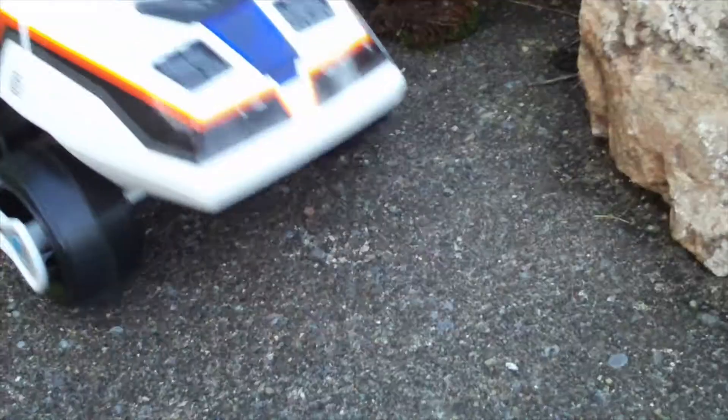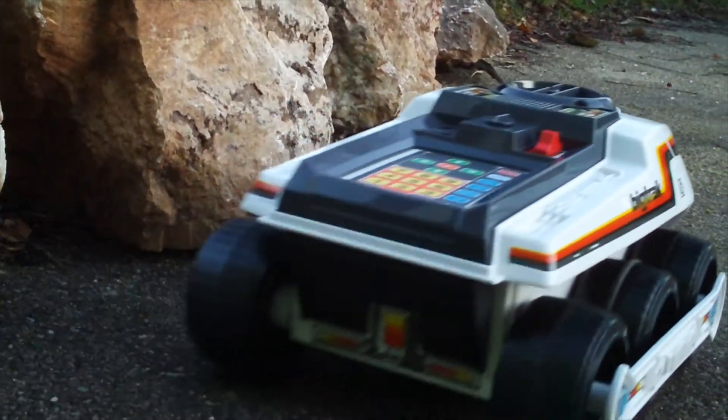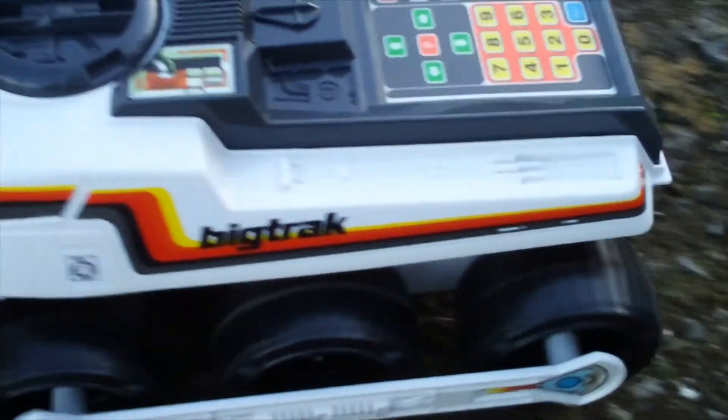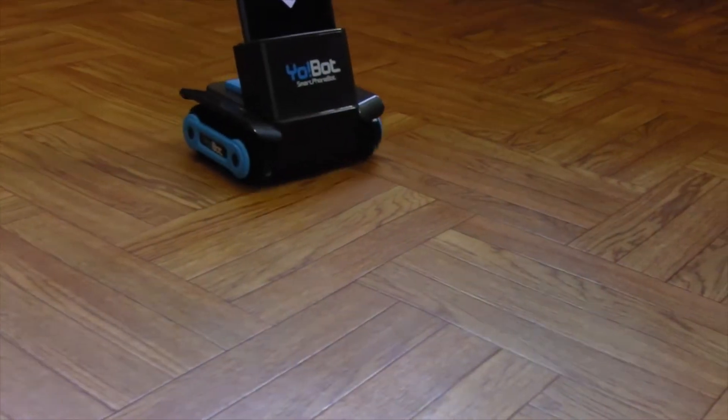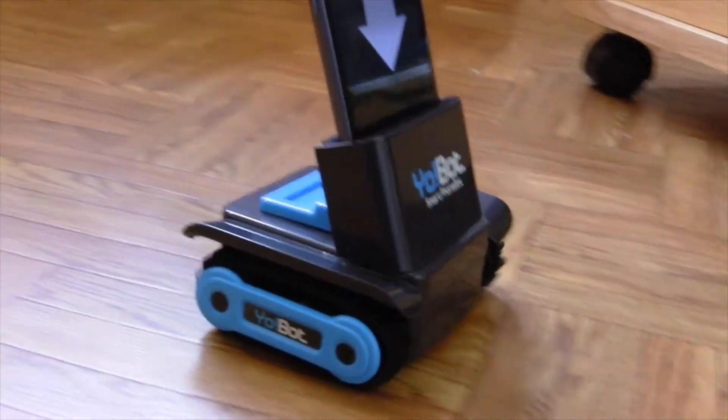Just like the Big Track here, you can program in routines like spin right, then move forward two units, spin left, then move forward three units — that sort of thing. You can also directly control the robot using an app on a separate smart device.